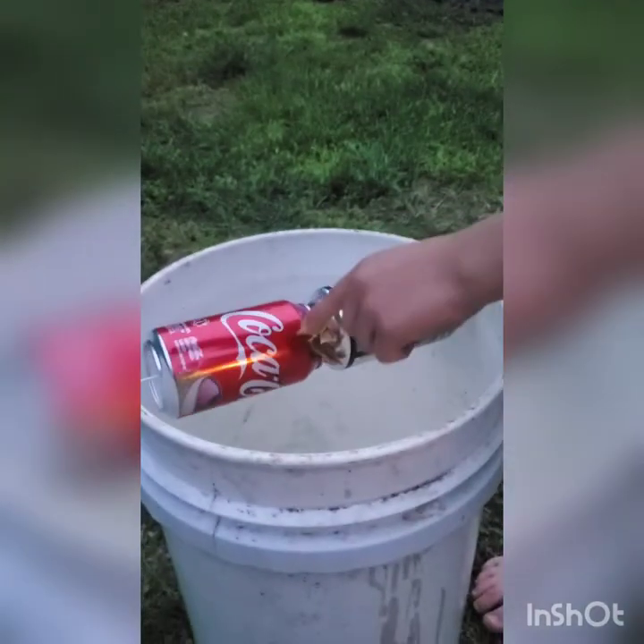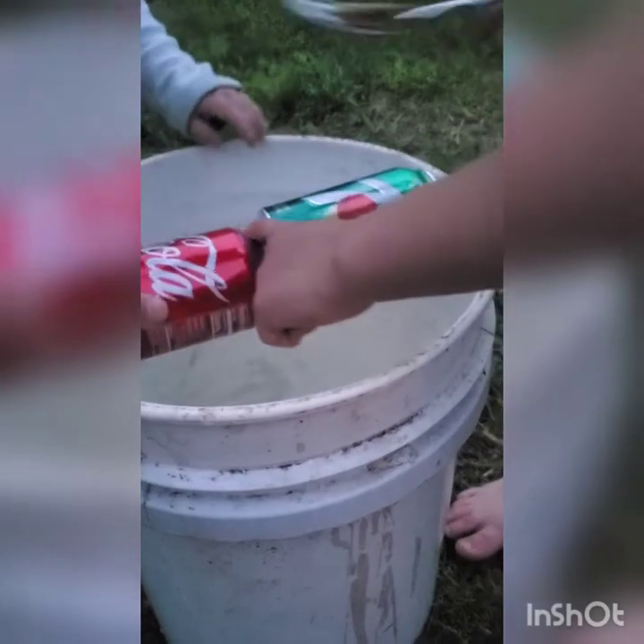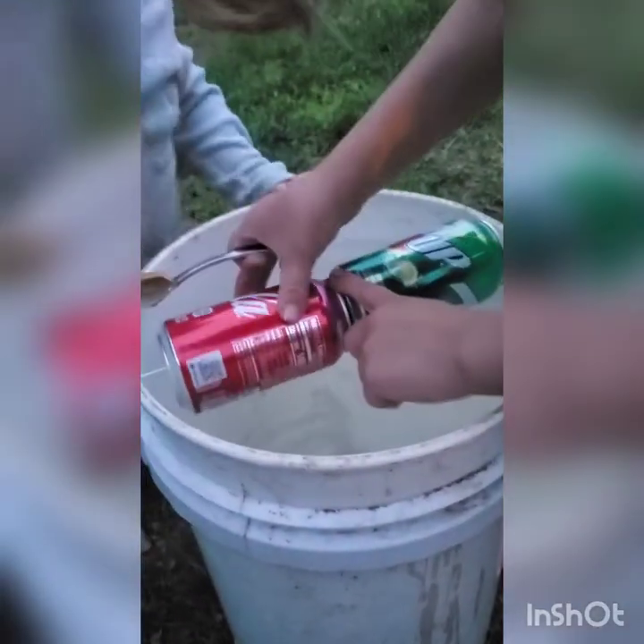Spin the soda can so it's on. With your finger — like you want the peanut butter to go all the way around. Just spin it.